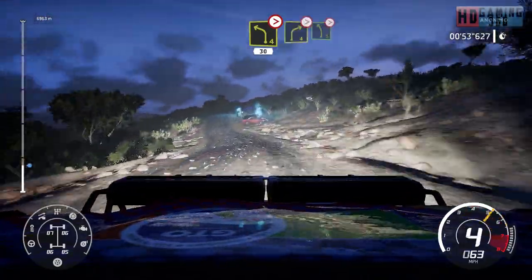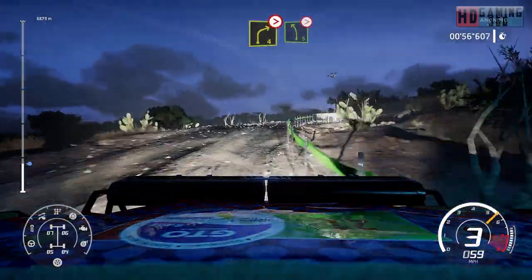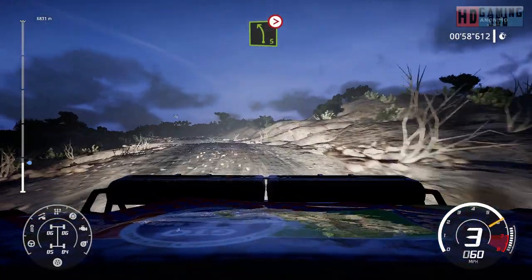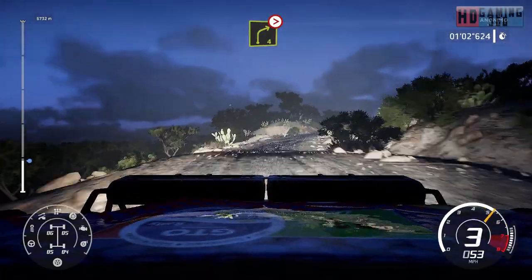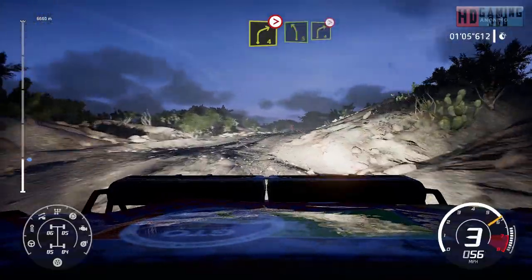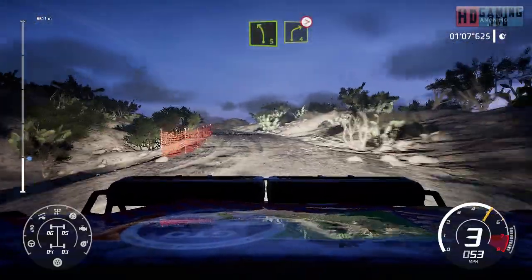Right 4, tightens and left 5, tightens. Into right 4, tightens, bumpy. Left 5 and right 4, long, tightens 3, all out, over crest.